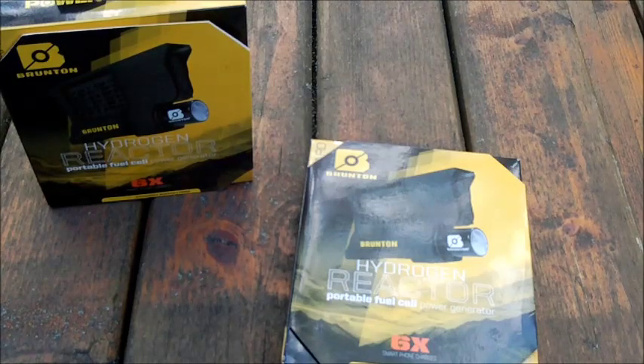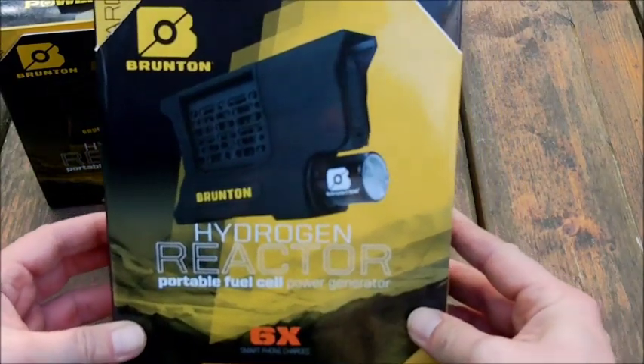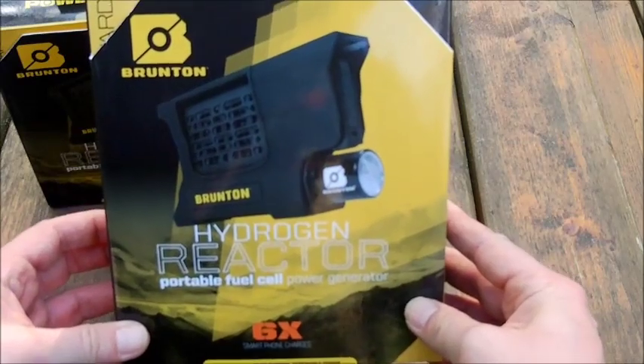This device is maybe an option for a bug-out bag to provide you with the energy needed for your lamps, GPS, handhelds, radios and other small electronic units driven by battery power — to recharge on the run. That is the Brunton Hydrogen Reactor.